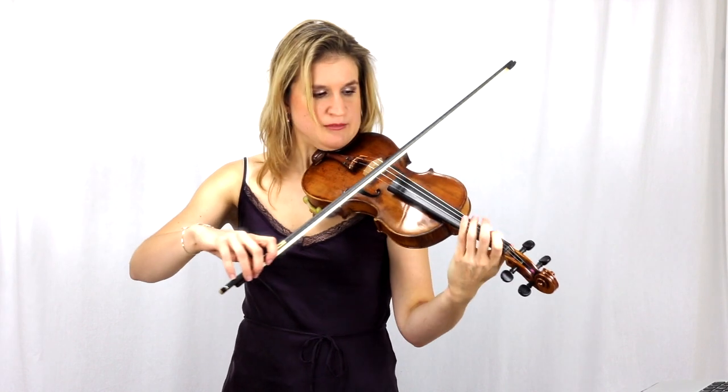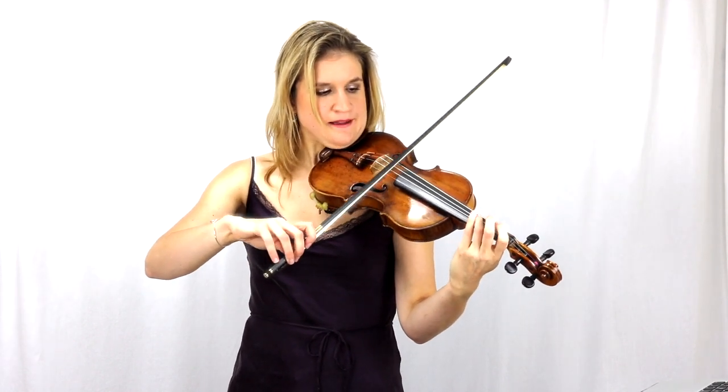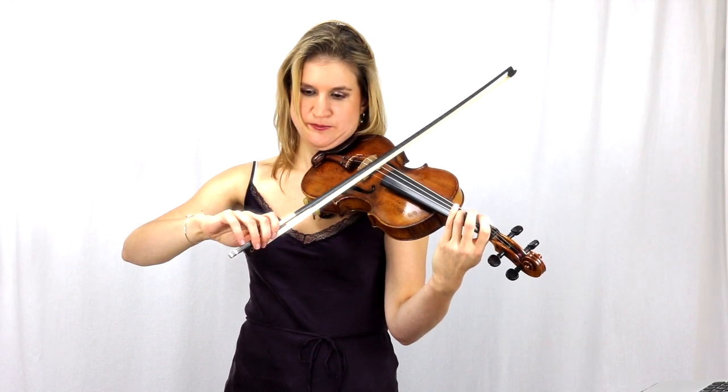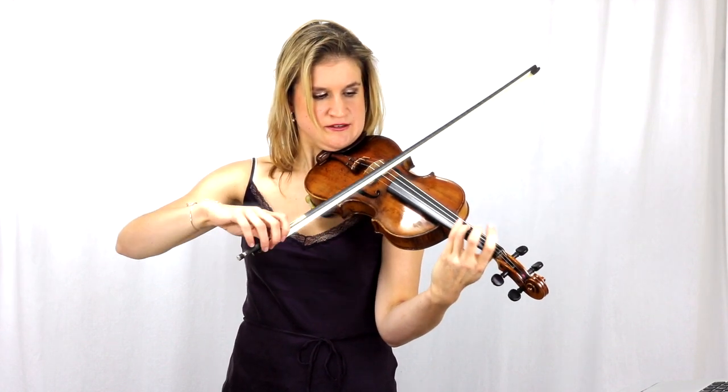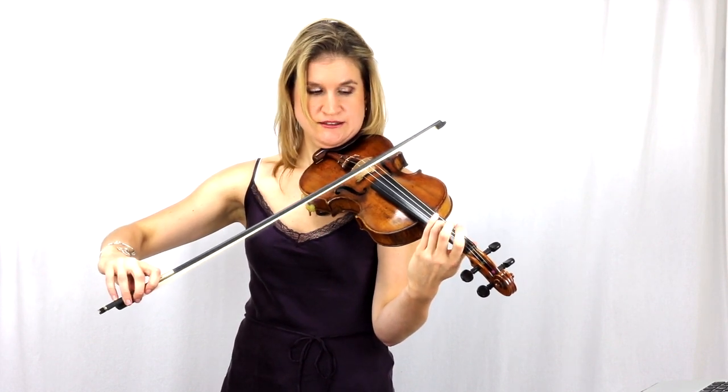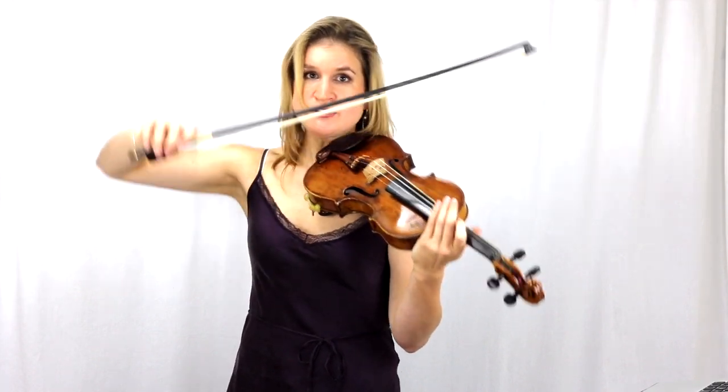For example, if you do martelé then you just have to move your index finger and give it little pinches, and this also makes post-staccato a lot easier because you don't have to do everything with your arm, so you can have a more refined bow motion.